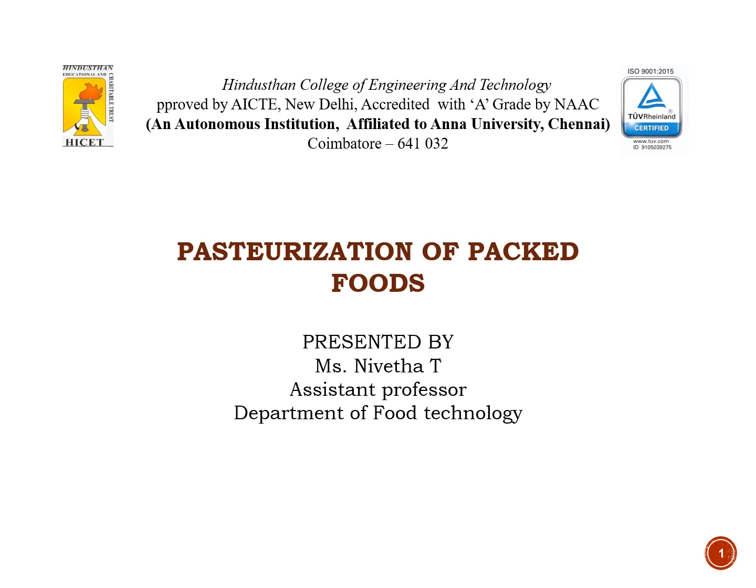Hello everyone, this is Niveta D, Assistant Professor, Department of Food Technology working in Hindustan College of Engineering and Technology.